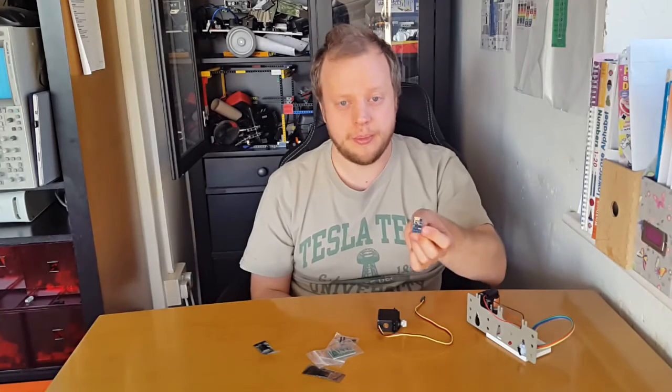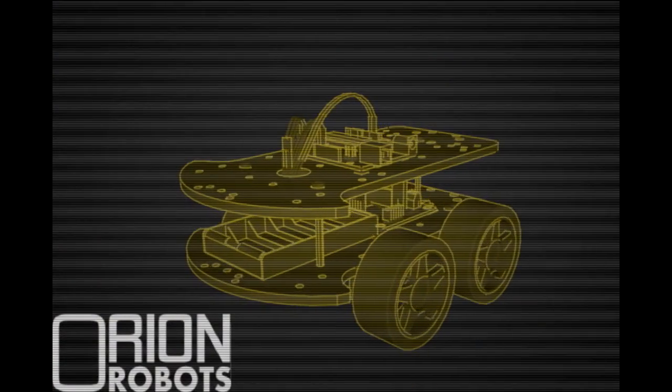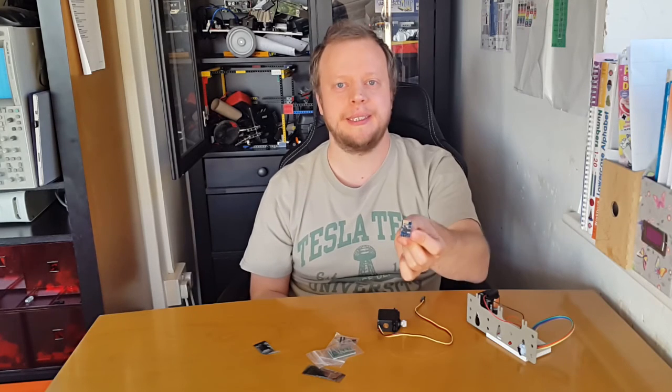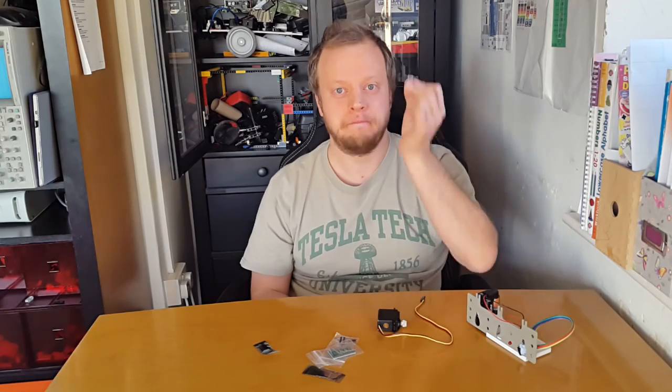Very cheap — you just need to worry about sorting out some power, it'll run off batteries. So that's why I'm excited about the ESP8266 and I'll carry on my video series playing with it. Good night!